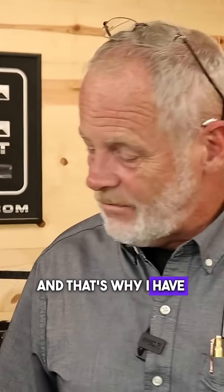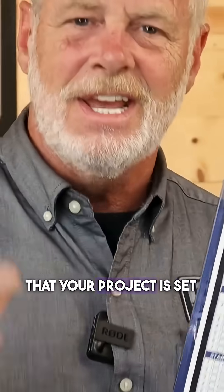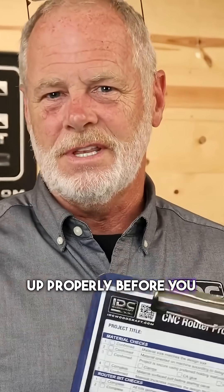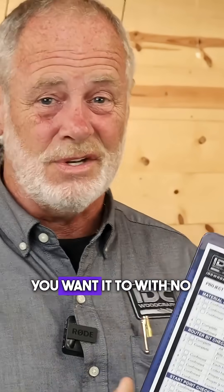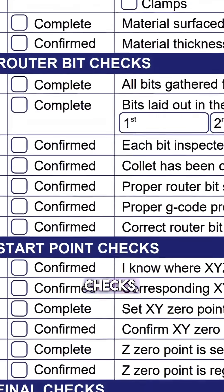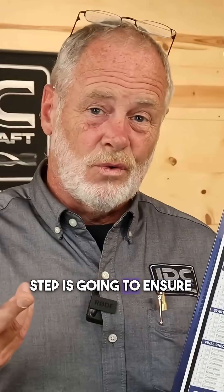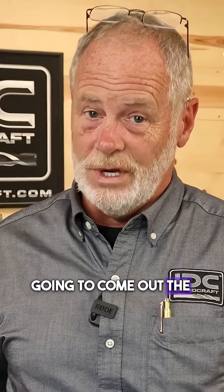That's why I've come up with the CNC router checklist — a setup checklist to make sure your project is set up properly before you hit the start button, so your CNC project will come out exactly the way you want it to with no boo-boos. It covers your material checks, your CNC router bit checks, and your start point checks. Following this step-by-step is going to ensure your project comes out the way you want it.